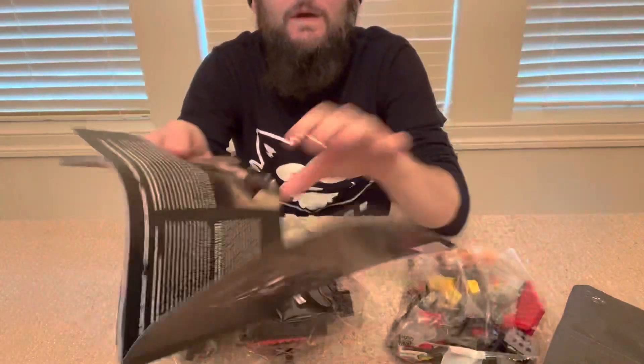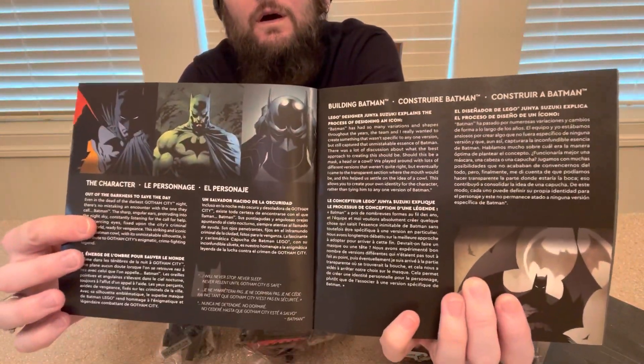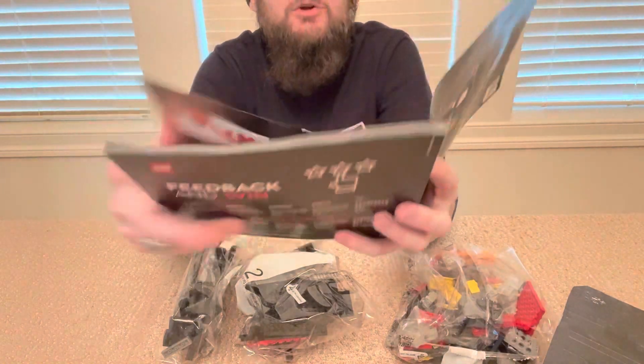We've got our booklet right here. There are a couple things in the front of the booklet, and I'll try to remember to give it a more up-close look at the end. This is a smaller build, so we've got just three bags. Let's go ahead and open them up and get started.